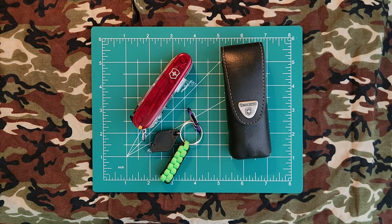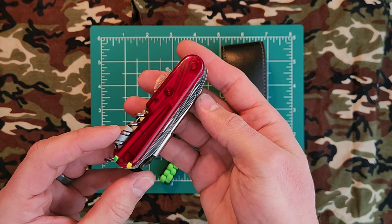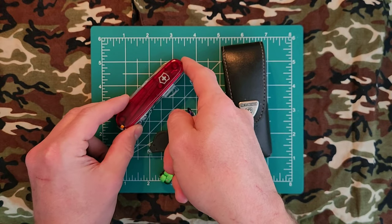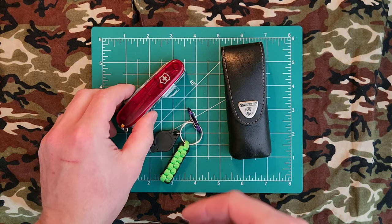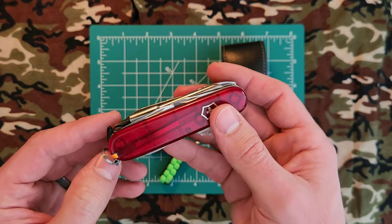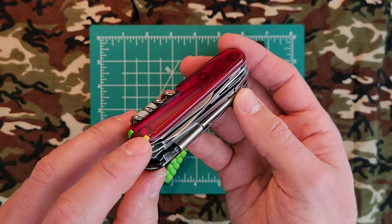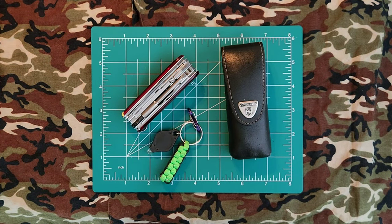Do any of you guys carry a Victorinox? If so, when did you start carrying it, and what is the oldest one you have in rotation? I'm curious to hear. I paid about €35 for this 17 years ago — I'm sure those prices are no longer so affordable. Considering the prevalence of these knives in Europe and their price point, I'm pleased with how long they've survived. I haven't had any rust or corrosion on any of them. At worst, I've had missing scale tools or depleted pins. Leave your model, how long you've had it, and any issues in the comments below. I appreciate your time as always, and I'll catch you in the next video.